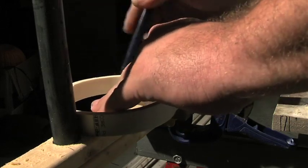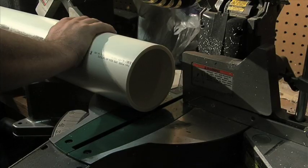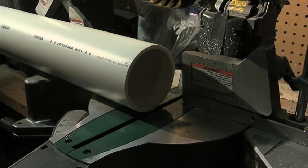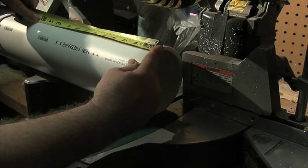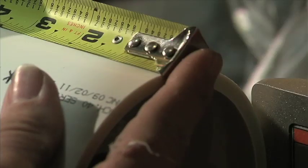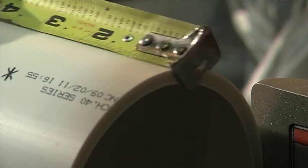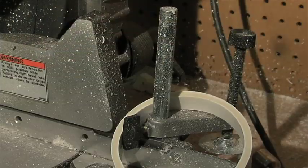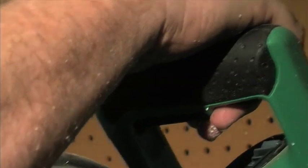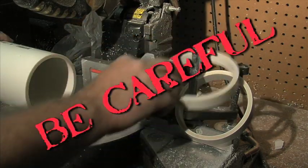And now for the dangerous part. Anytime you're using a power tool, someone can get hurt — usually me. So for the love of God, take every safety precaution possible. What you're going to do is take this four-inch PVC pipe and cut three-quarter inch slices off of it, just like you were cutting the Thanksgiving turkey — just try not to cut your hand. You're going to need about 18 of these for each fence panel, so that's 18 chances to cut off your thumb. So again, be careful.